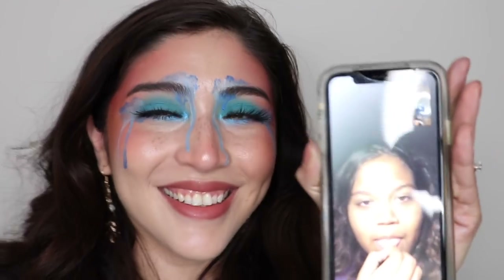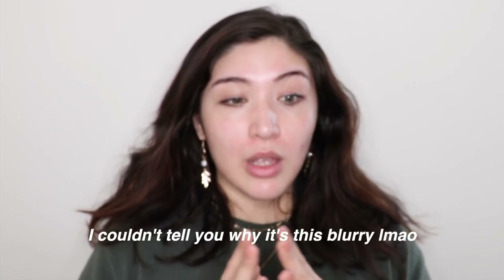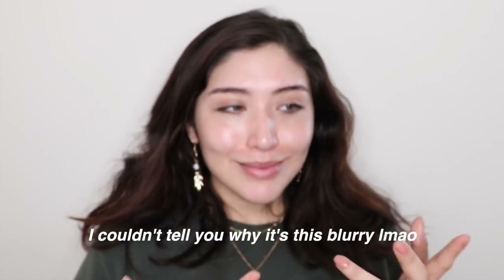Hey guys. I recorded the four graphic liners video and I messed it up. Then I tried to record me doing this glittery look. It didn't work out. And now here I am.